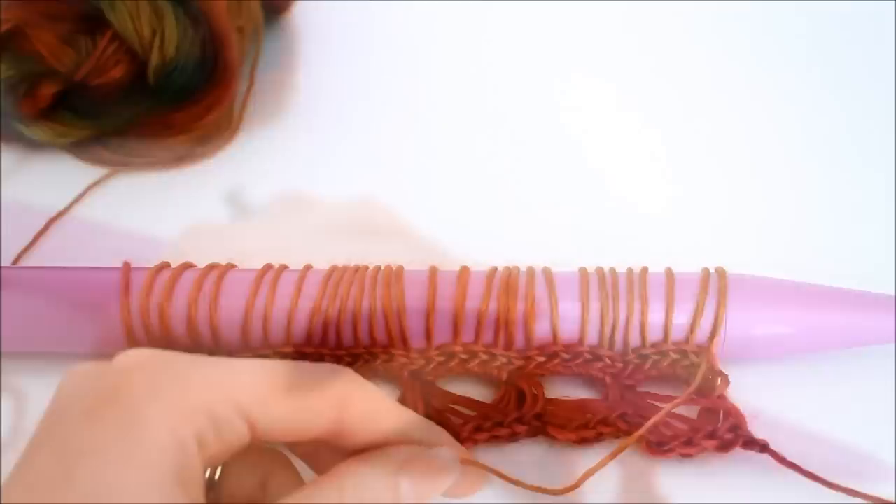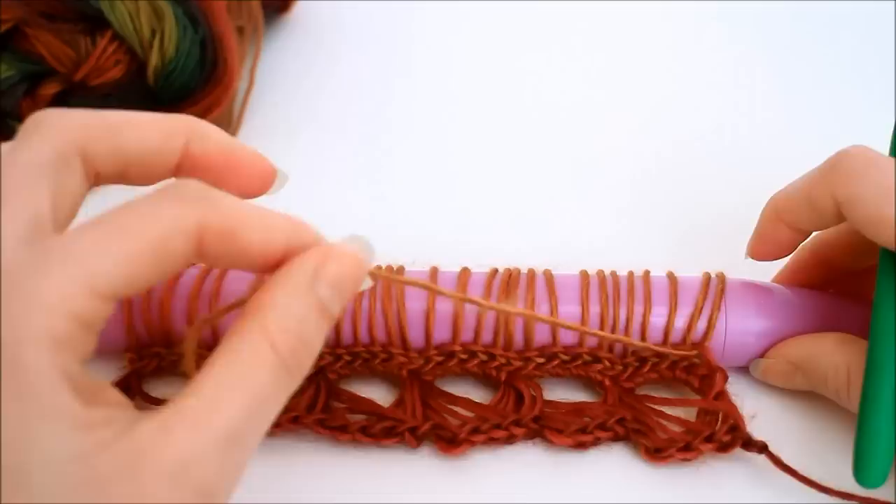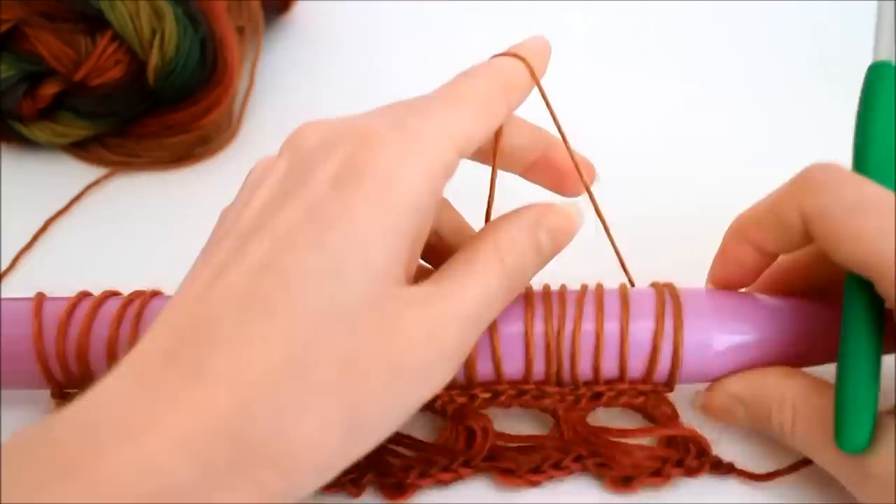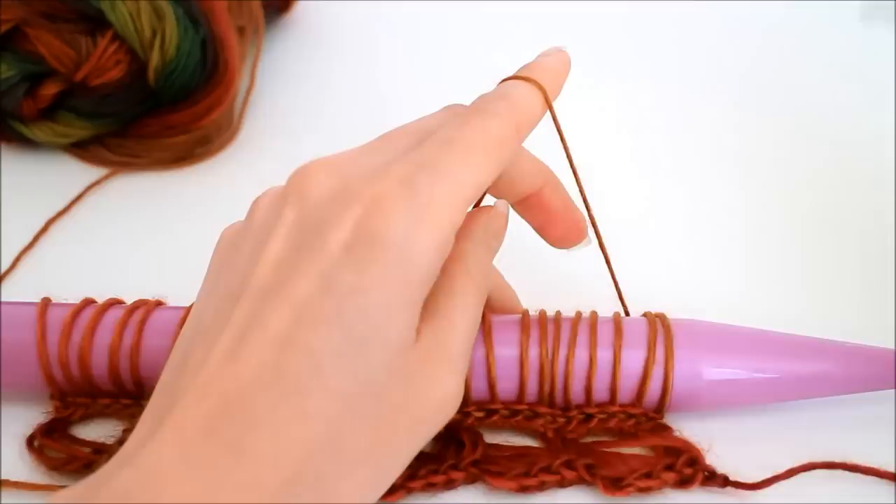Once you've worked all the loops onto your knitting needle and you're certain there are 30, we'll start on the next row. I've got my working yarn here and again I just want to take it to the back side. You can go through the bottom or over the top — it doesn't really matter as long as your working yarn is coming from the back side.